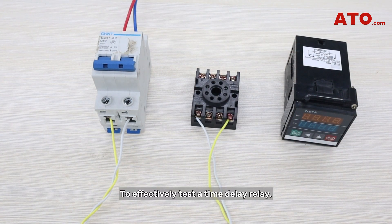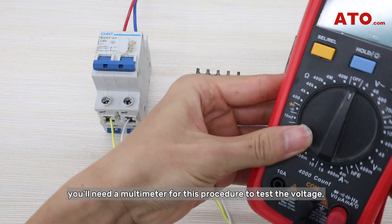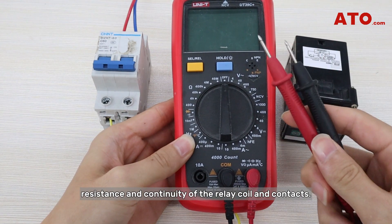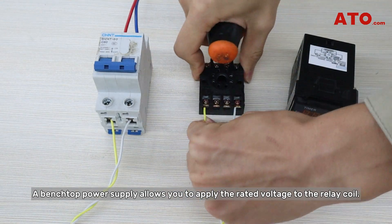To effectively test a time delay relay, you'll need the following tools and equipment. Obviously, you'll need a multimeter for this procedure to test the voltage, resistance, and continuity of the relay coil and contacts. A benchtop power supply allows you to apply the rated voltage to the relay coil.